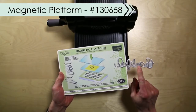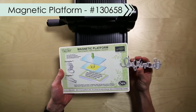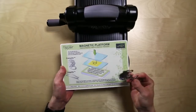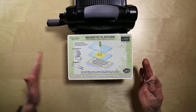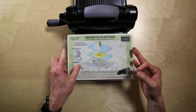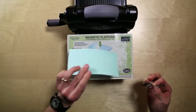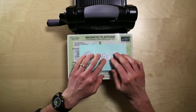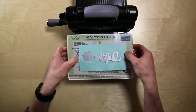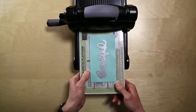When positioning the thinlit, you want to make sure that the more detailed side is next to your paper. And even though you're using the magnetic platform, make sure you also use the cutting pads. Get your paper in place, put the thinlit the right side down, and get your top cutting pad on. Because this die is really thin, as the name would suggest, and the cut is really intricate.